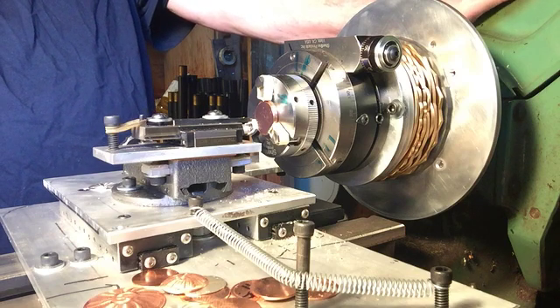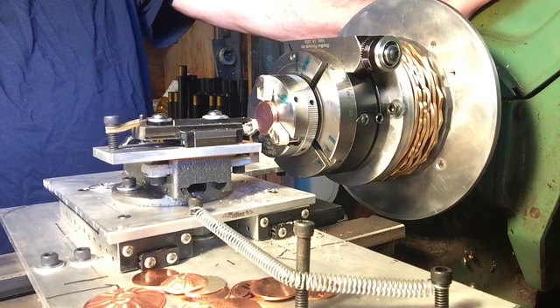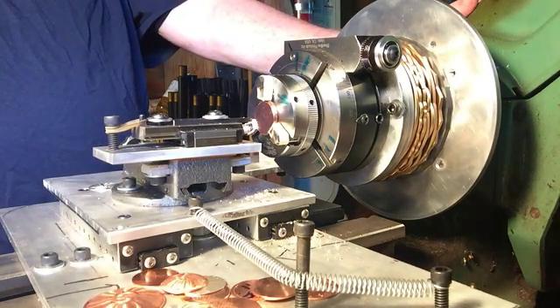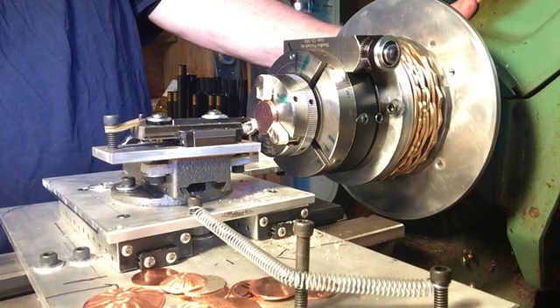There are a few guilloché artists out there, such as Michael Dorisa, who make a living at it. Anyway, it's a fun craft — I'm showing you how to do it without breaking the bank, and I encourage you to try. Thank you, I hope you enjoyed this video. Bye-bye.